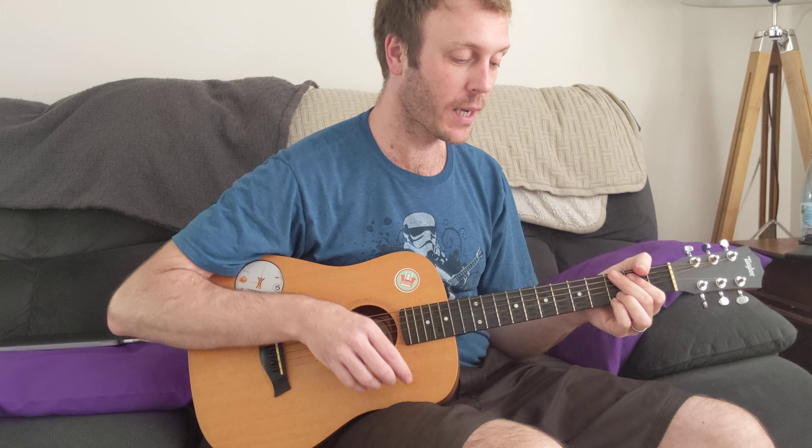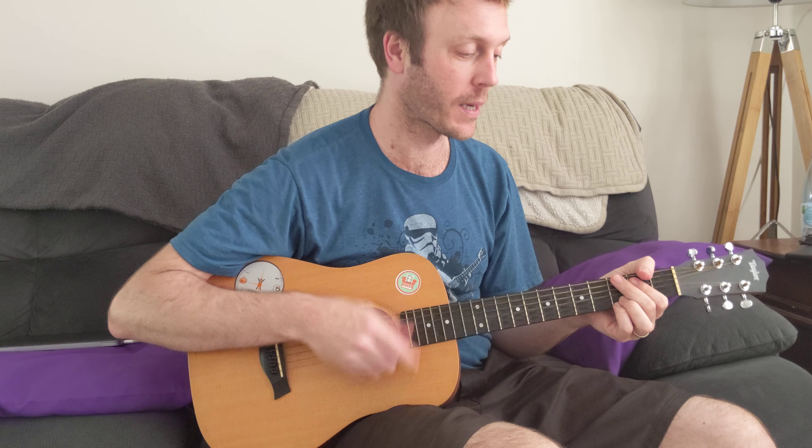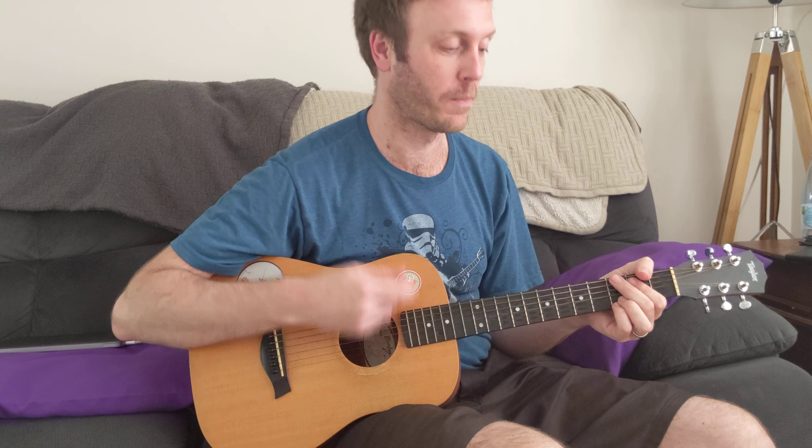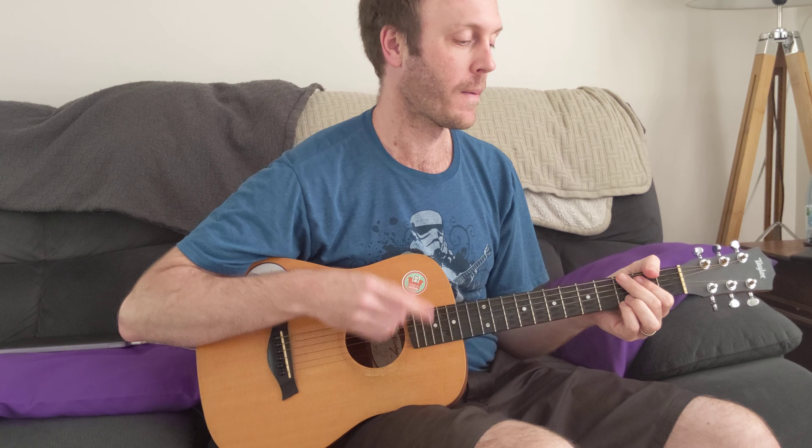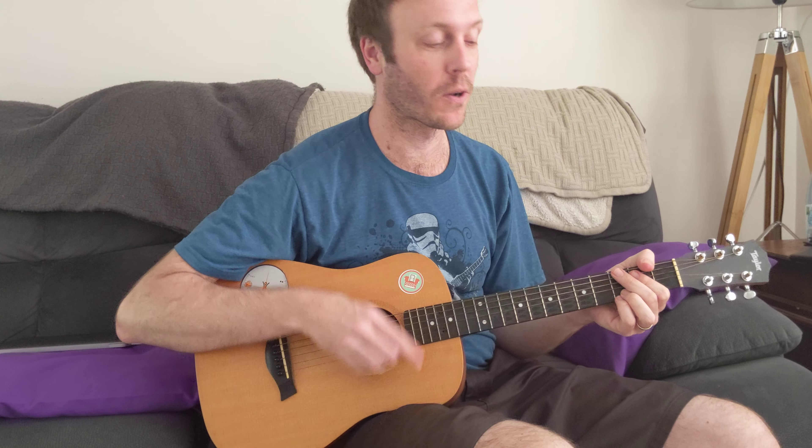Here's the strumming pattern. Down, da-da-da-da-da Bum, ba-da-da-da-da Bum, ba-da-da-da Bum, ba-da Bum, ba-da Down, down, up, down, up, down, down. Bum, ba-da.